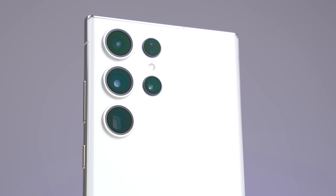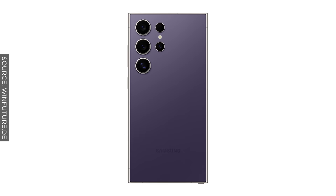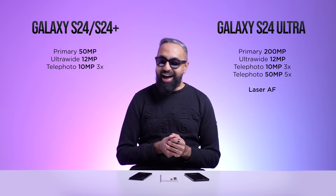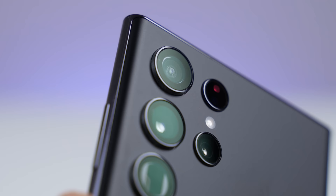The S22 Ultra and S23 Ultra have a 10-megapixel 10x periscope zoom camera extending all the way to 100x, letting you take pictures of the moon. The S24 Ultra is instead rumored to have a 50-megapixel 5x telephoto camera — and I'll let you guess where they got the 5x from, competing with the iPhone 15 Pro Max. The initial reaction from a lot of people online is: why is Samsung downgrading this telephoto? That extended zoom was one of the unique selling points of the S22 and S23 Ultras.